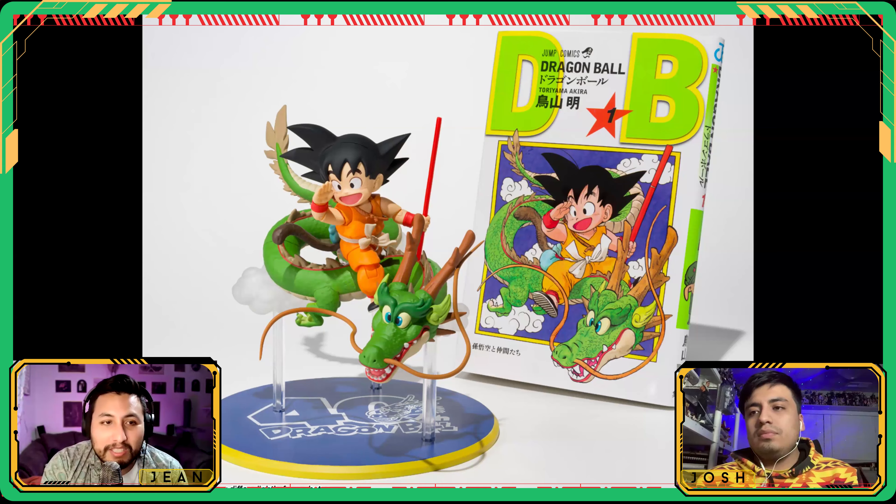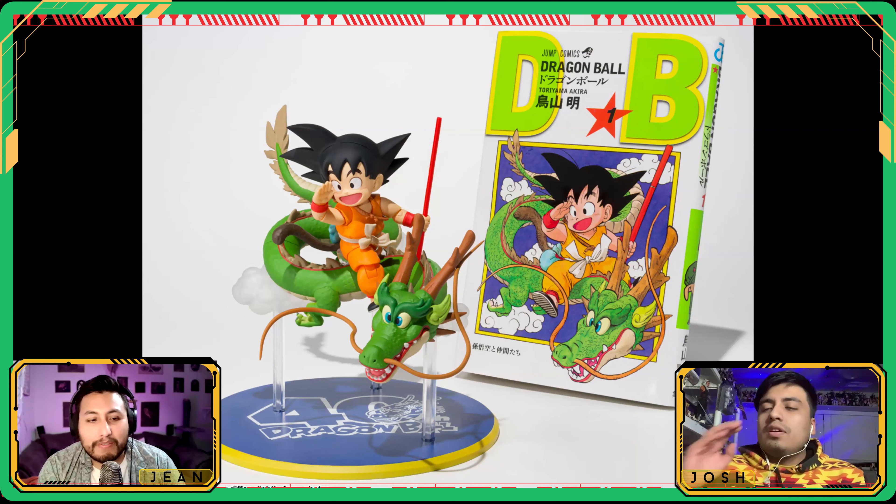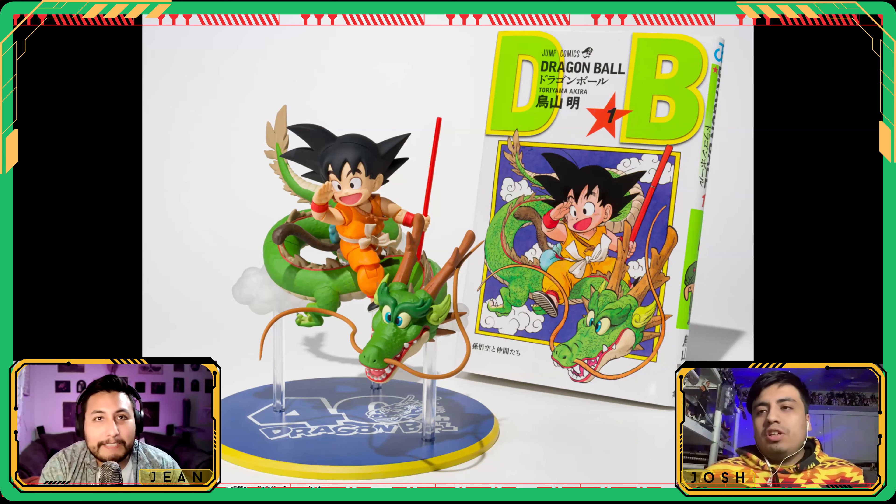It's going to be $73. Currently it is exclusive to V-Jump magazine subscribers, so if you're subscribed there'll be an issue later with an order form inside — you rip it out, order it, and get the figure. This is only for people who live in Japan, but they did mention a wider release will be coming later.